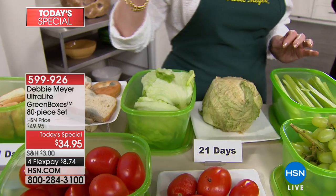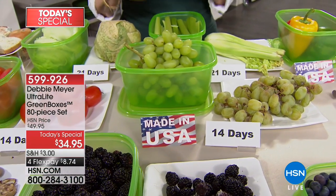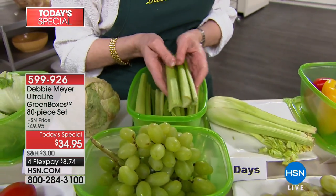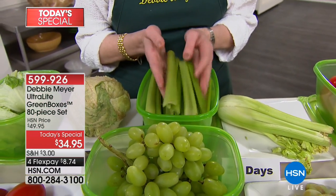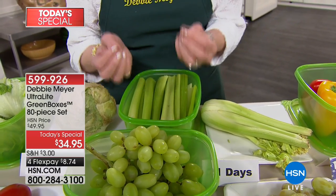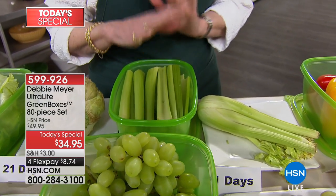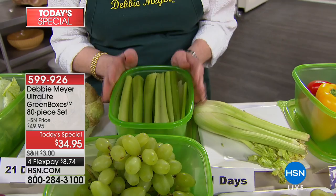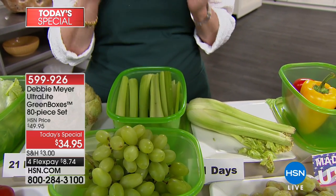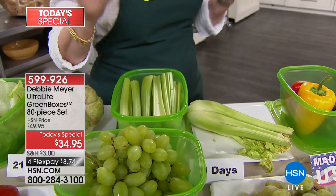People ask me, should I wash my fruits and vegetables before I put them in the box? I don't. I wash them as I'm about to use them. I don't want you to add more moisture. Moisture is a natural part of fruits and vegetables — they will actually give off some moisture. You'll see it inside the box. That doesn't affect the box. Take one of my genius sponges or a paper towel, wipe out the moisture, and you're done.